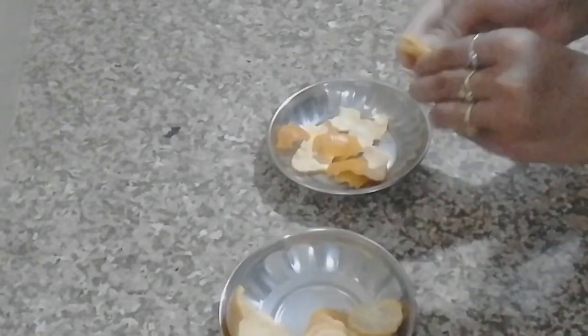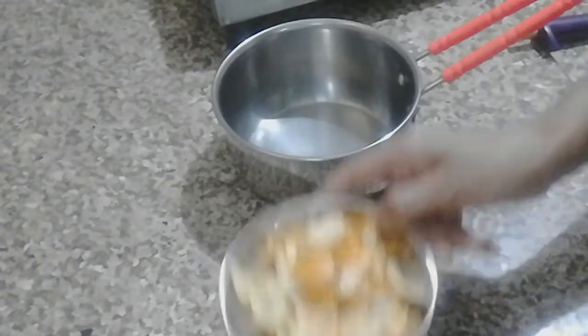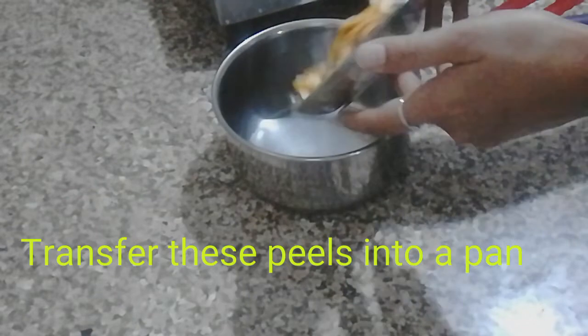By cutting them into small pieces, when we use them we can extract them properly. I have cut all the orange peels into small pieces. Now we will transfer the peels into a pan.